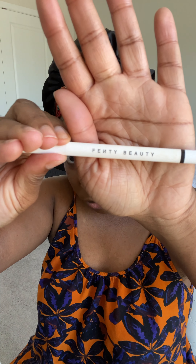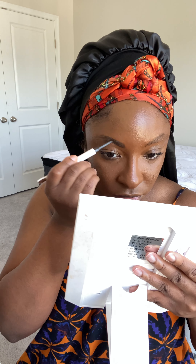Now it's time for foundation. This was my first time using the Makeup by Mario foundation. I like to apply my foundation with a brush initially because it gives me the coverage and the finish that I'm looking for. I did not realize that I only needed a little bit — probably like two or three pumps at max.